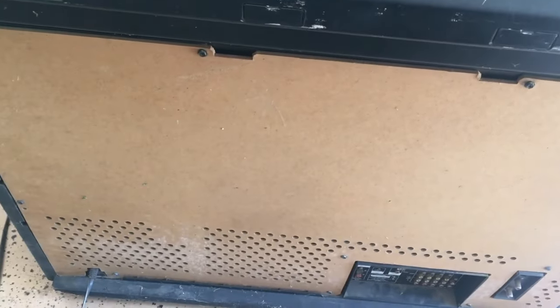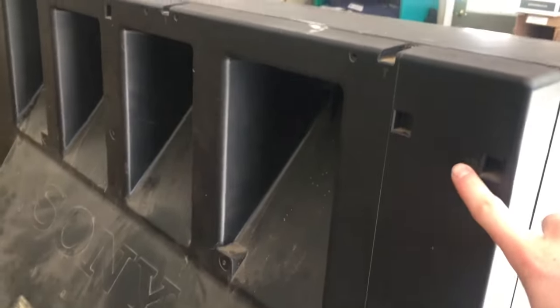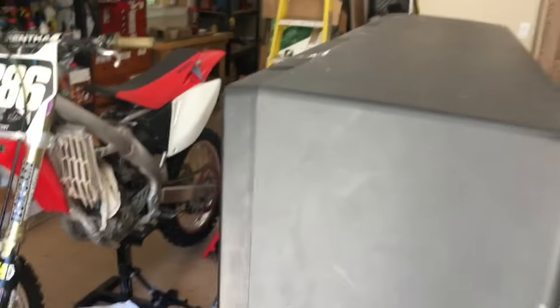Here's the back — this is where all of our electronics are going to be. Here's the rest of our inputs. To take this apart, I'm going to need to take out all these screws on the back, which will allow me to take this big plastic piece off, which contains the lenses.